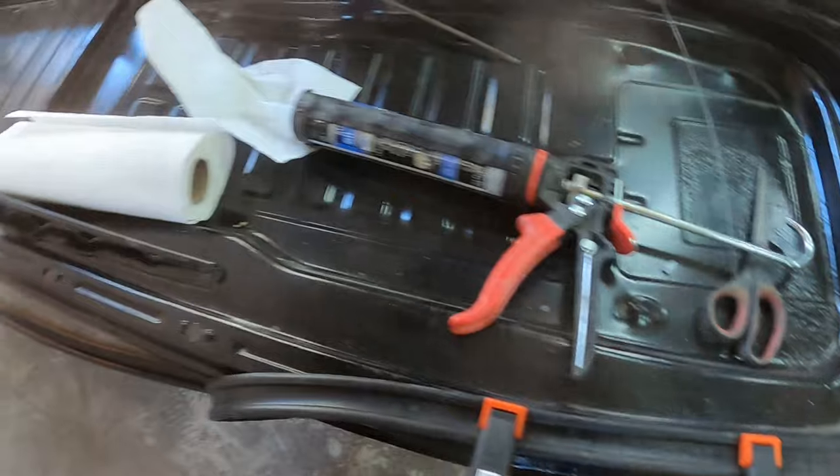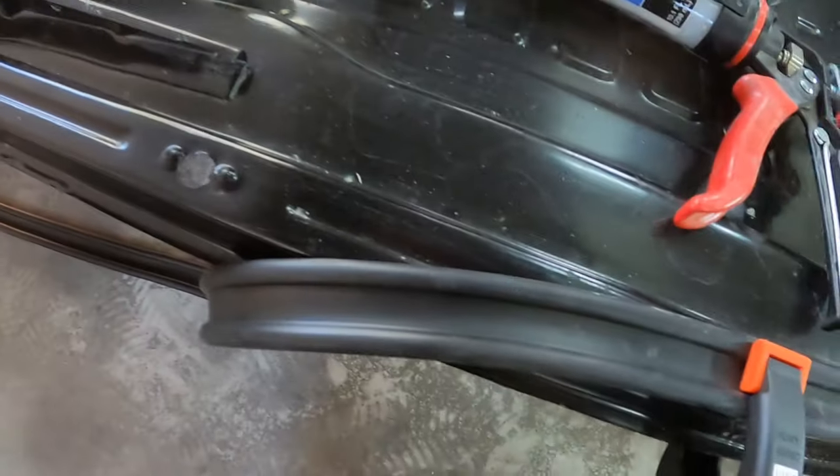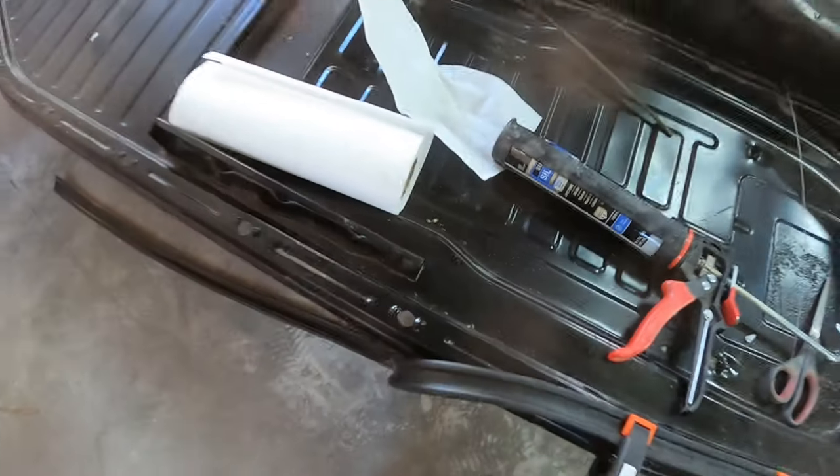I can basically fill the little divot there with some silicone and then I'm going to take my exacto knife and make a little X - just a little X in the rubber where each of these holes is.